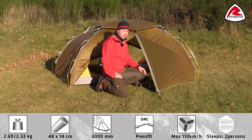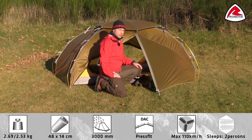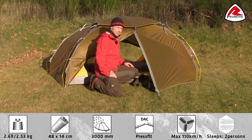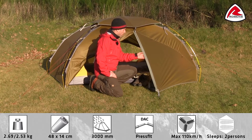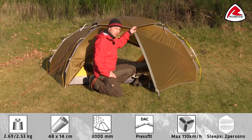Hi, in this video I would like to take you through the features of the Robins Kestrel. The Robins Kestrel is a two-person dome tent with the ability to pitch out the flysheet or as one. The tent has two nice porches, one on each side, with extended headroom created by the Apex cross pole.